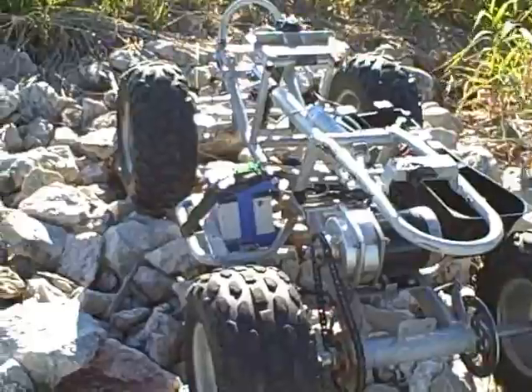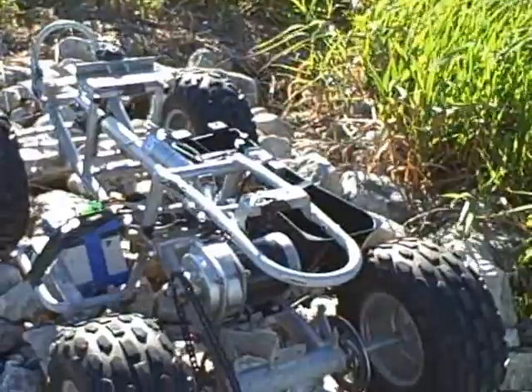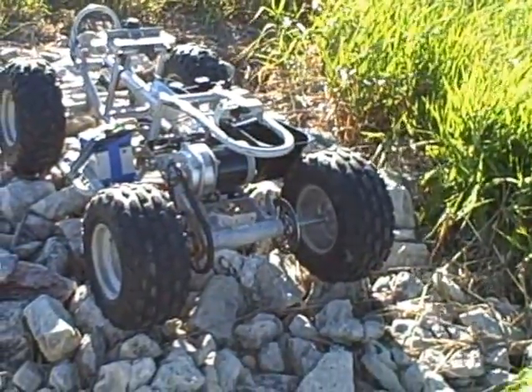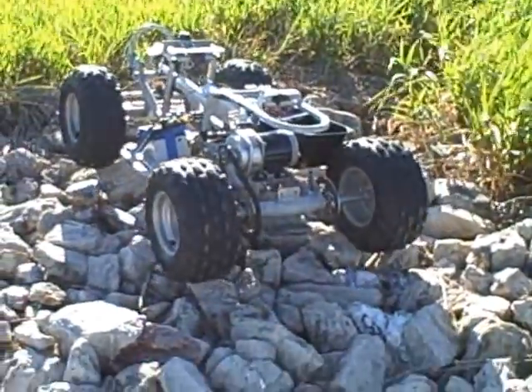The whole thing is there's no wheel spin. It's very well controlled. This little robot controller, the Siren 50 — I can't tell you enough good about it. But watch this, it'll just crawl. Totally just crawl.